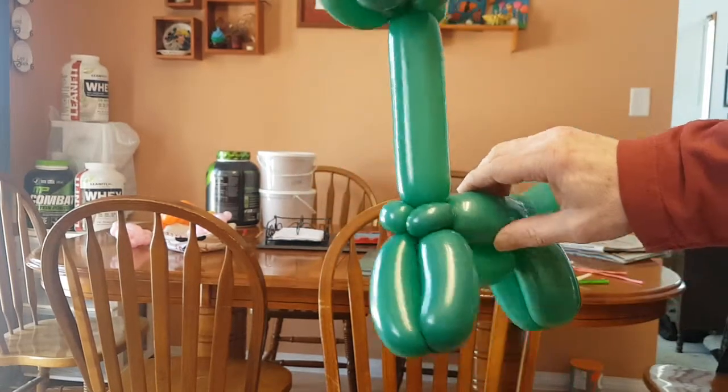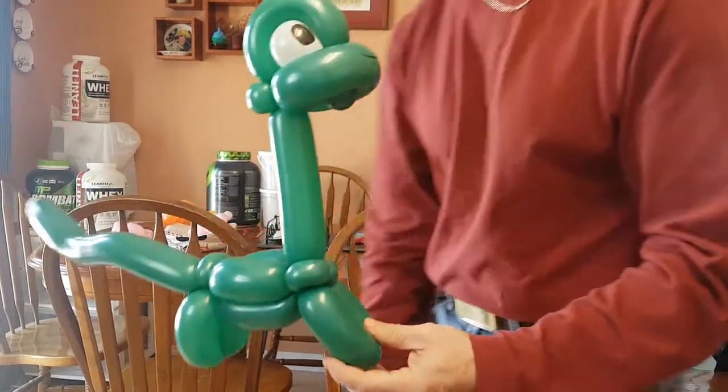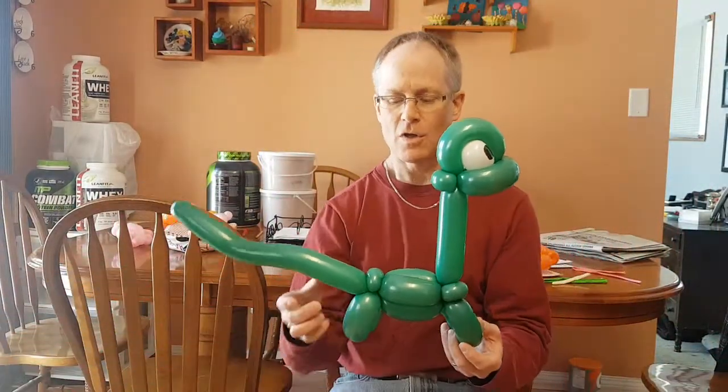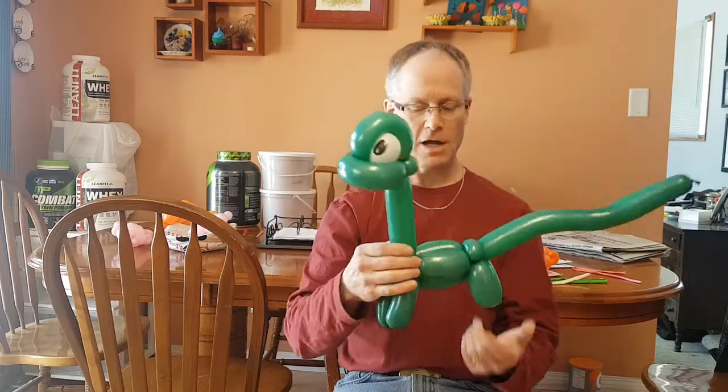Well, hello again. Here is a long neck dinosaur. This balloon uses two green 260s, or any color you like, and a scrap of white for the eyes.